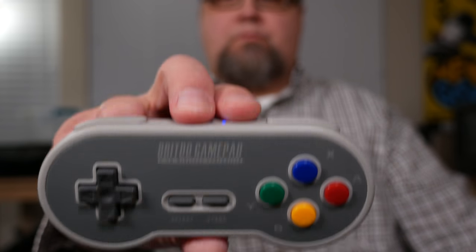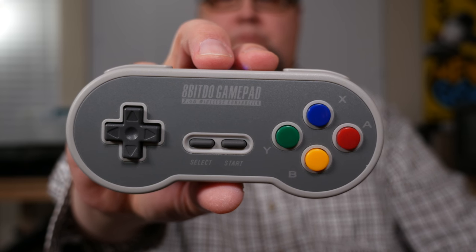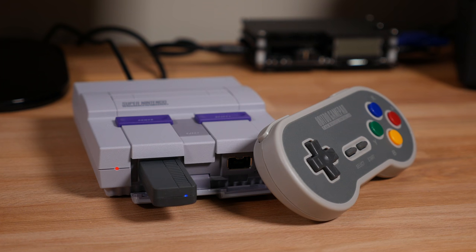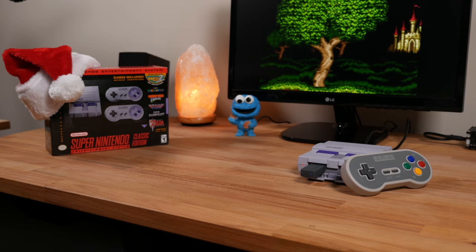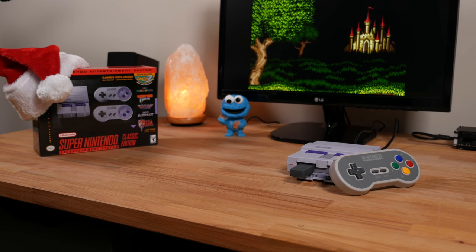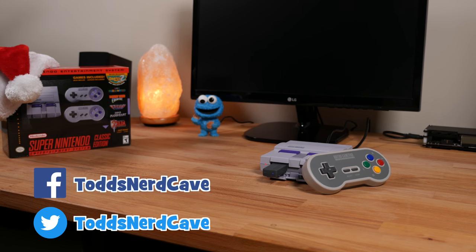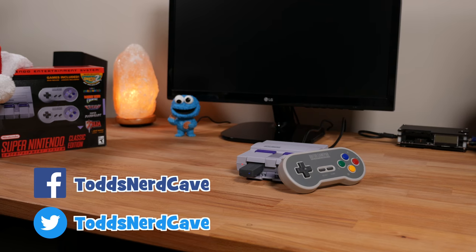For your $25 you get a super attractive wireless gamepad with built-in rechargeable battery, great feeling buttons and d-pad, and a killer battery life. And not to mention it never drops sync with the receiver. You should definitely go out and pick one of these up. If you're looking for quite possibly the best third party controller for your Super Nintendo or Super Famicom Classic system, look no further. The 8BitDo 2.4G controller and receiver packs a heck of a punch for a mere $25.